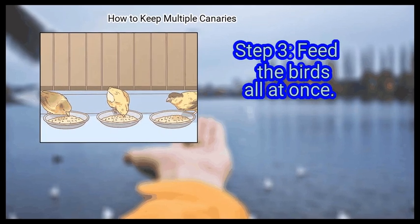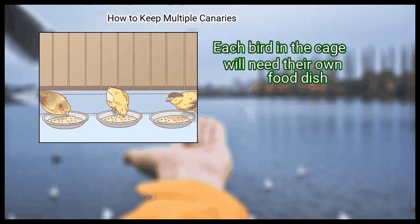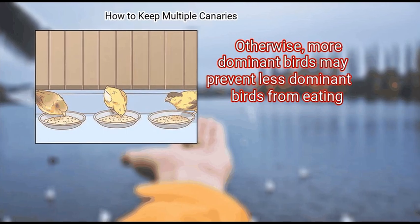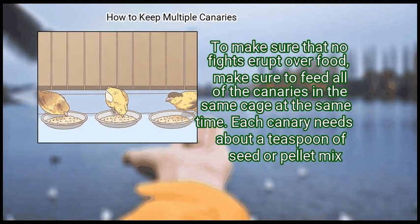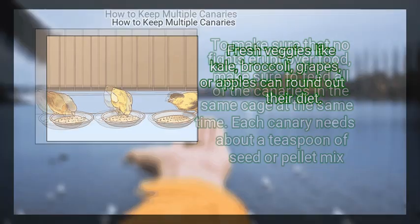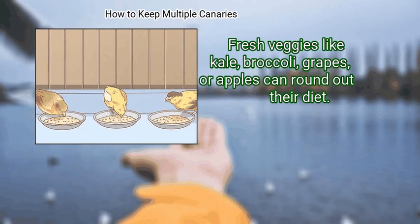Step 3: Feed the birds all at once. Each bird in the cage will need their own food dish; otherwise, more dominant birds may prevent less dominant birds from eating. To make sure that no fights erupt over food, feed all of the canaries in the same cage at the same time. Each canary needs about a teaspoon of seed or pellet mix. Fresh veggies like kale, broccoli, grapes, or apples can round out their diet.